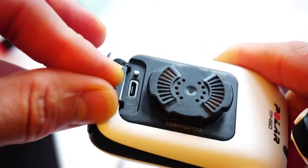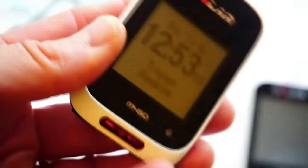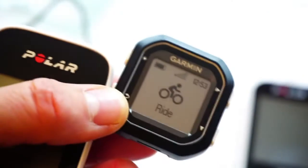The Polar uses Micro USB — I like that a lot. It makes things easier as it uses the same charger as your phone. The Garmin doesn't; it uses its own bespoke cradle, so that's another cradle to add to the collection.